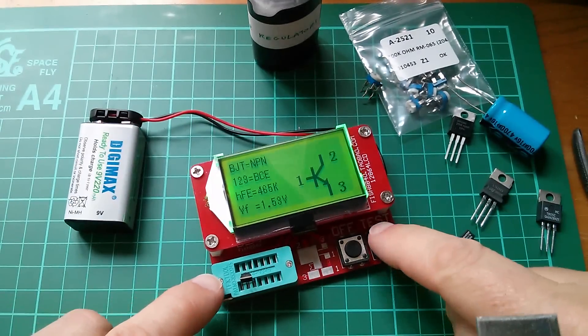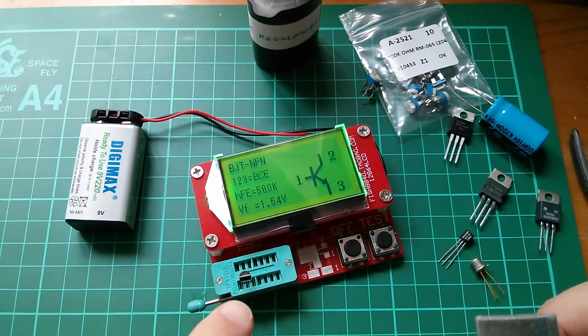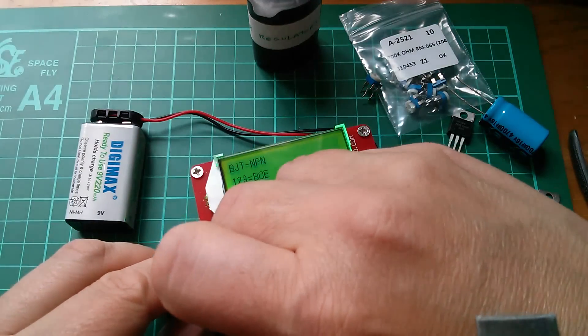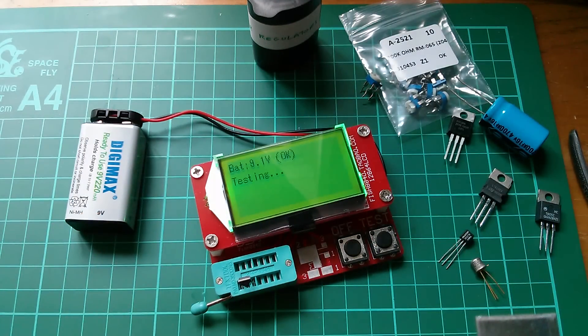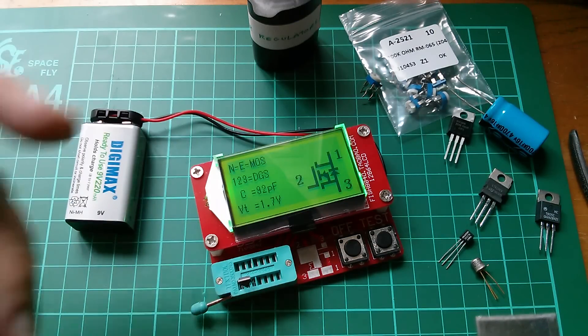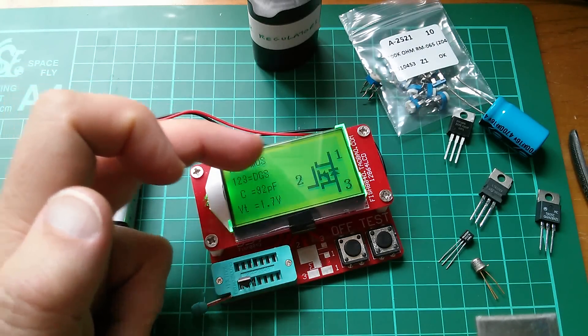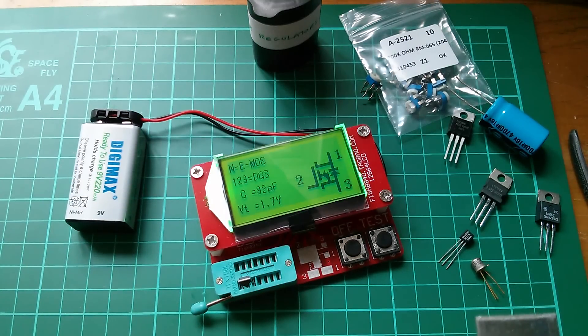I think I've fooled it, because this is a VN10KM and it says it's a BJT, whereas it's not — it's a FET. But if I flip it round, then it does get it as a MOSFET, N channel enhancement mode. Drain, gate, source. 92 nanofarad gate capacitance. So that caught it out a little bit.